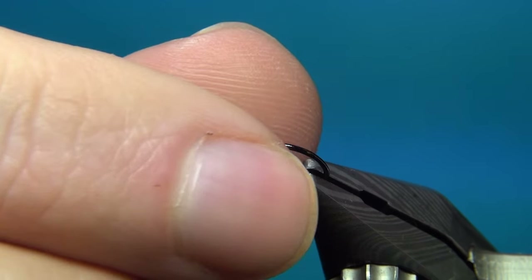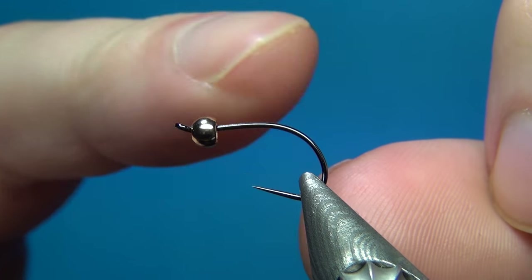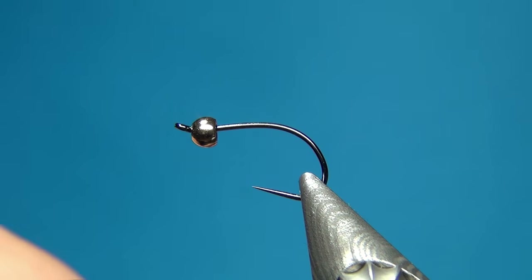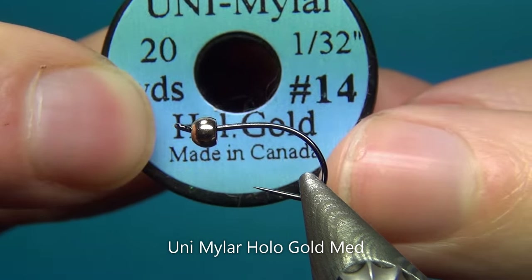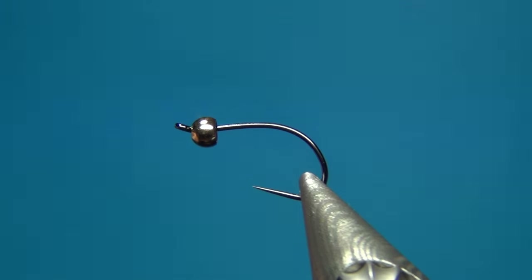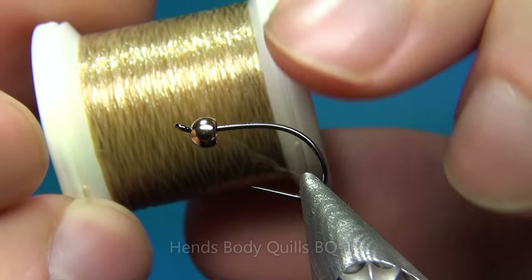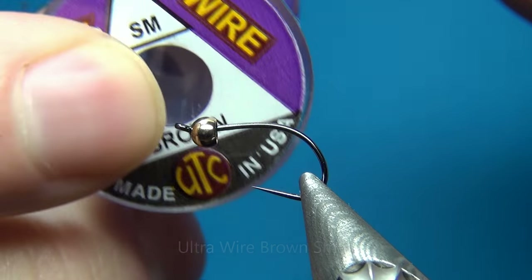Before starting this fly I'll quickly go through all the materials we need. So here a nymph hook, the bead is a brass bead — this one is 2.8 millimeters. For the tail I'm going to use some pheasant tail, this one has been dyed in yellow. For the body I'm going to use two materials. The first is an underbody of some Unimiler tinsel, holographic golden in size 14, which is medium size.